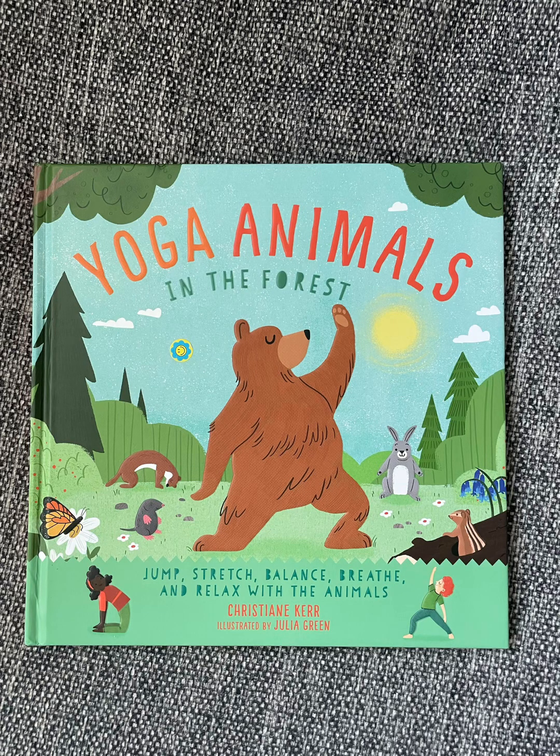Yoga Animals in the Forest. Jump, Stretch, Balance, Breathe, and Relax with the Animals by Christy Ann Kerr, illustrated by Julia Green.